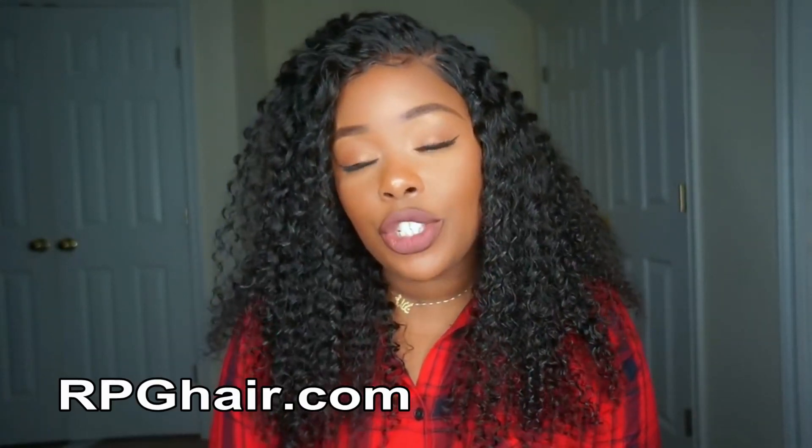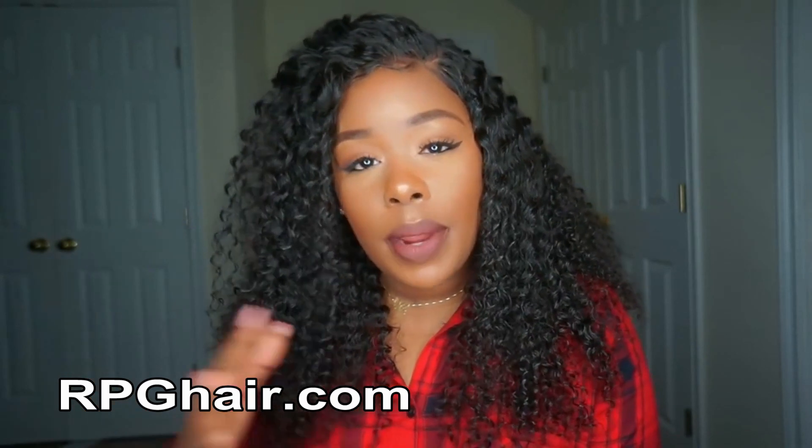Now, initially when I opened the box, they did send me two wigs and I reviewed one a few weeks ago and then I'm reviewing this one today. So I didn't even look to see the specs correctly until now. When I first got this unit, I kind of looked at it and I was like, wow, this is a really thick density. When I usually get these curly units, they're about like 150% density, 130, just because some companies feel like because it's curly it's going to be big. So this one is actually 180% density, guys.